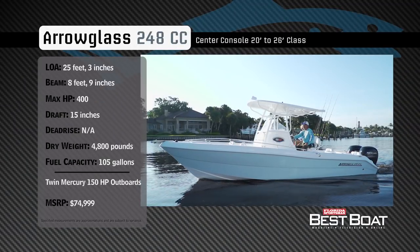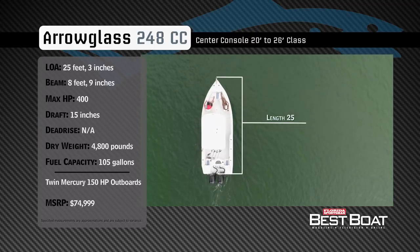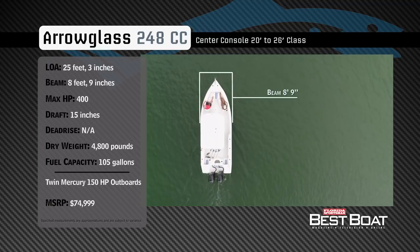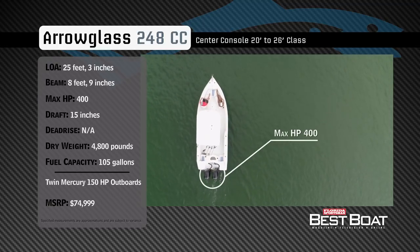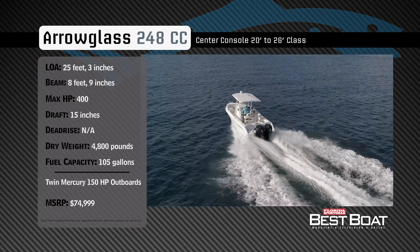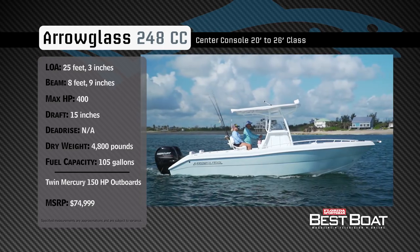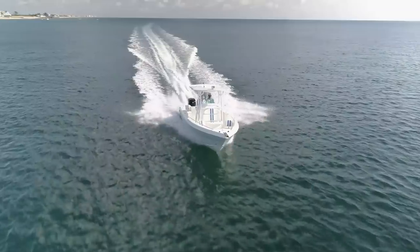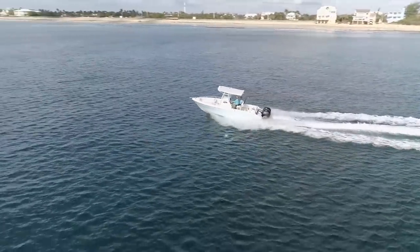Representing the 20 to 26-foot class in the center console category, the Aeroglass 248cc has an overall length of 25 feet 3 inches, a beam of 8 feet 9 inches, and a max horsepower rating of 400. Built for handling offshore conditions with ease, she has a draft of 15 inches, a dry weight of 4,800 pounds, and a fuel capacity of 105 gallons. Now let's hear more from our hosts George Labonte and Rick Riles.